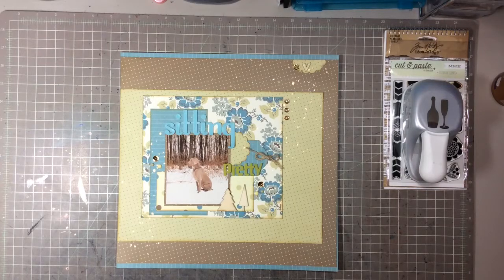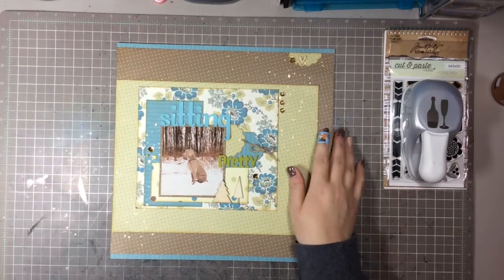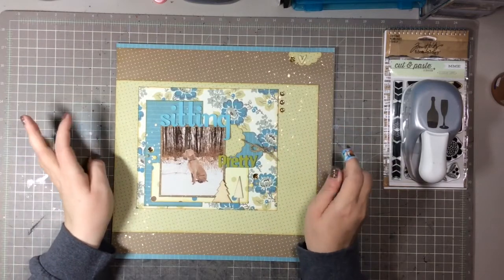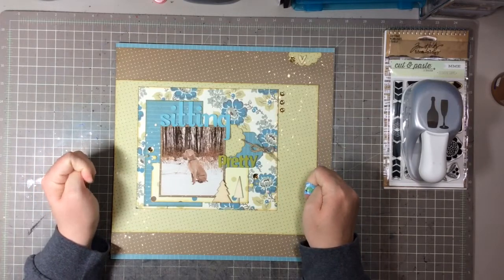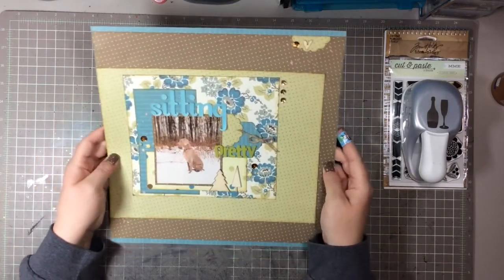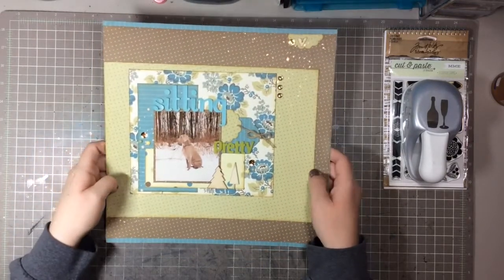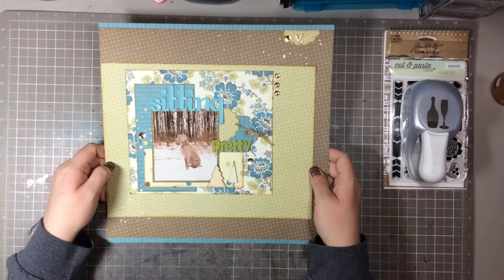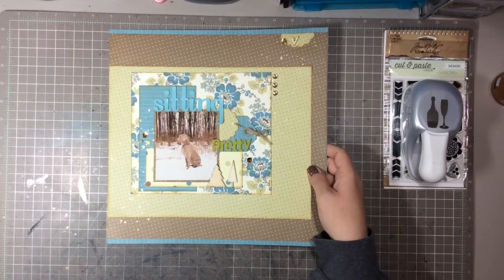I wanted to do just a quick video and show you these two layouts that I did the other day using the same paper line, with different layouts using the same paper line. They are both pictures of dogs we have had in our lives — they were the light of our lives. This was Fletcher, our Weimaraner. This was when we rented a place up on the hill surrounded by woods, and he loved to have his picture taken. As soon as he would see the camera he would pose — it was the funniest thing.